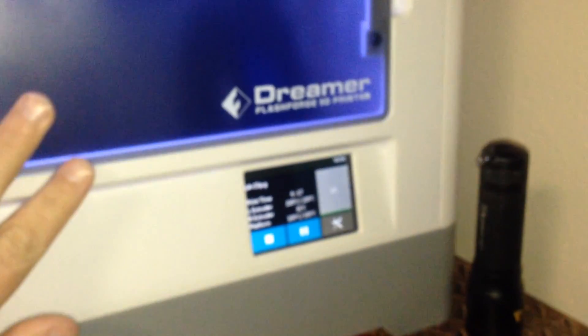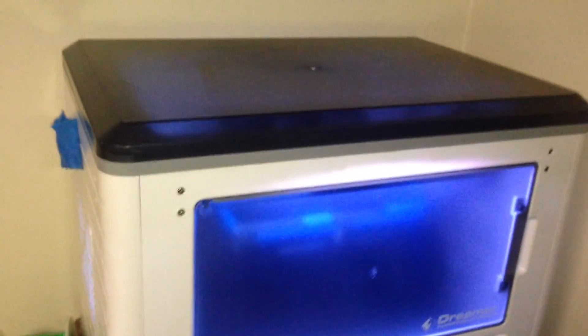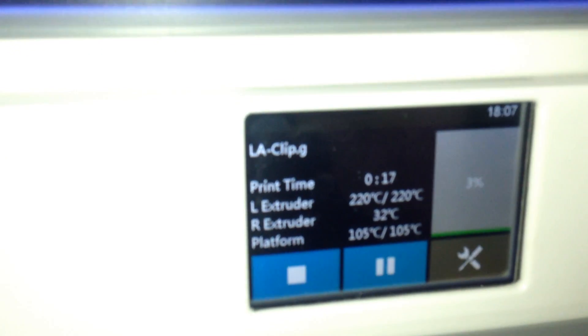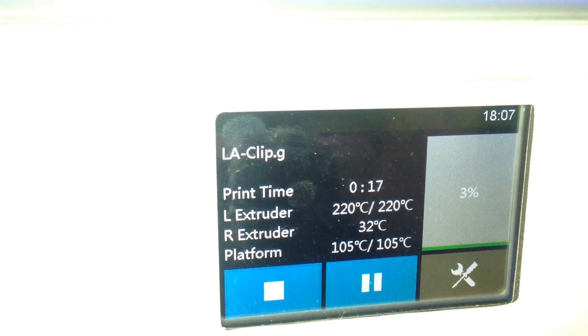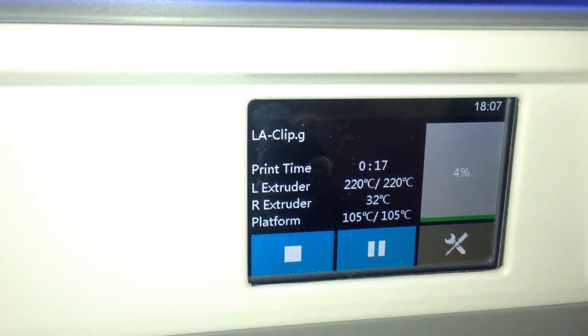I've got to close the door. So that's my very first print in ABS plastic. I've got the front door closed and the top lid on to try and keep the temperature in. I'm using the left extruder, and it's 32 degrees Celsius inside the chamber.